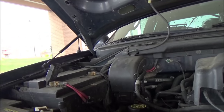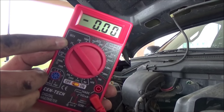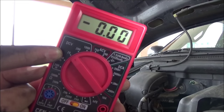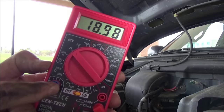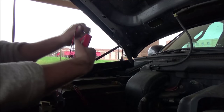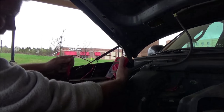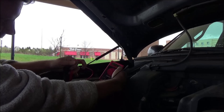First thing: take your meter and set it on DC volts. It's a 12-volt battery so I'm going to use the 20V range. It's got an on/off switch, a red and black lead — simple enough. Hook it up and see what the battery has. Battery right now is 12.45 volts.